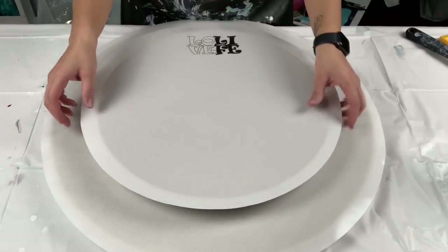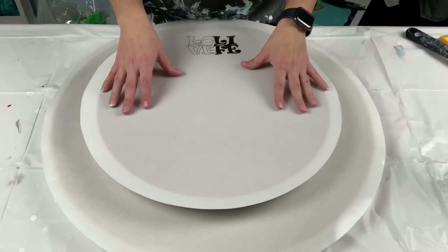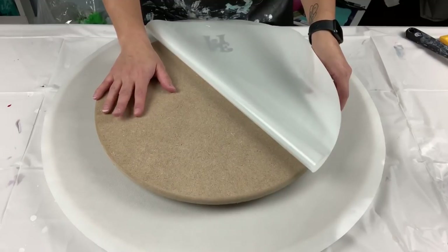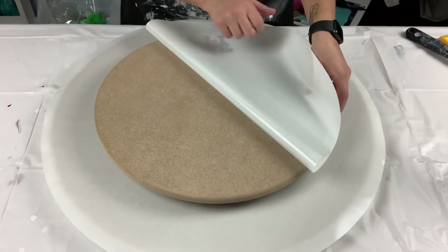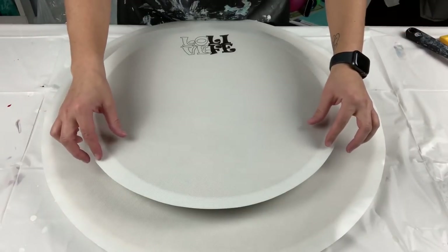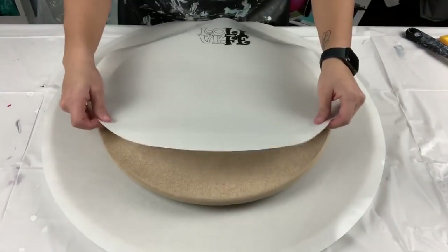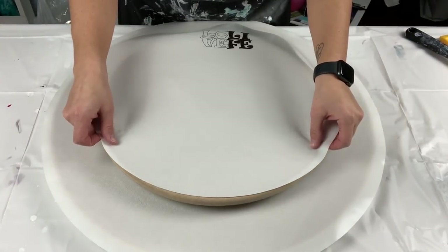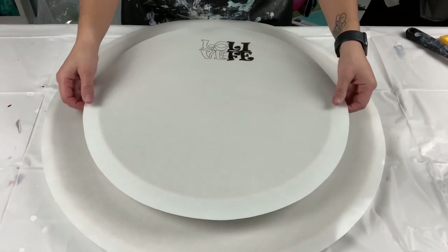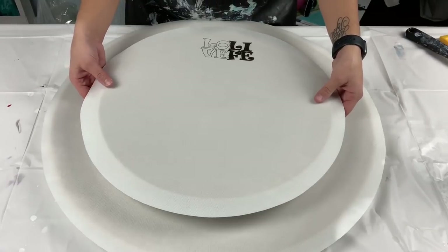This one here is just shy of 18 inches and I have it sitting on a 16-inch round. That's actually kind of good because the silicone mat overlaps slightly. If you got it exactly the same size, you'd probably get paint on your round, so it's actually cool that it overlaps a little bit.